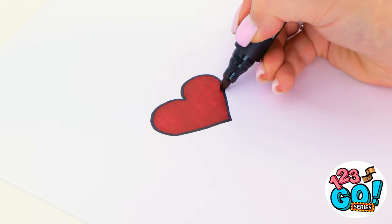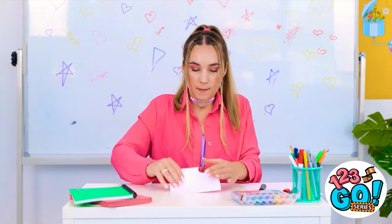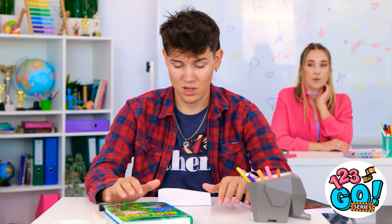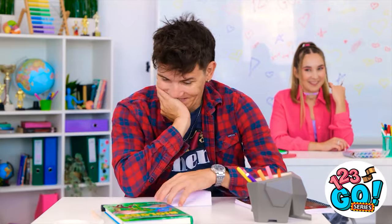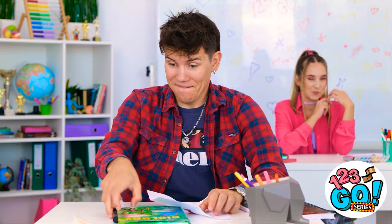My crush has me feeling inspired. I sure hope he appreciates this. Here goes nothing. What's up, David? Nice. What'd she write to me? I've got some feelings about this. Be still, my heart.